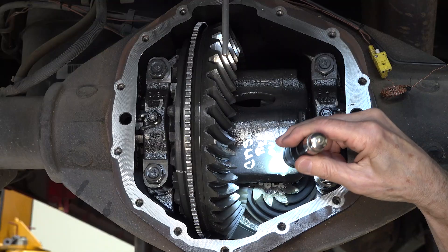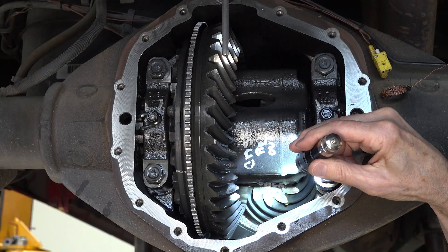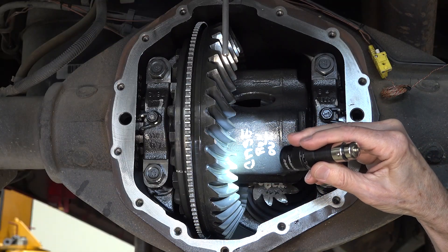Our new RamAir diff cover kicks ass on all other diff covers. It cools five times better than all the flat back covers, and it's the best at lowering fluid temperatures. It increases fuel economy, and it helps your axle bearings, carrier bearings, pinion bearings, and the ring and pinion last longer.